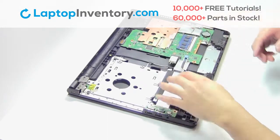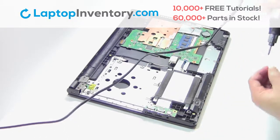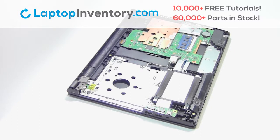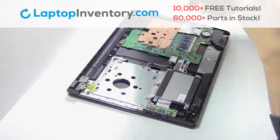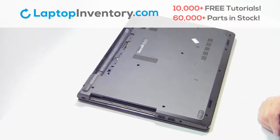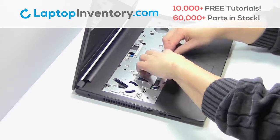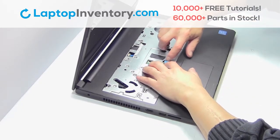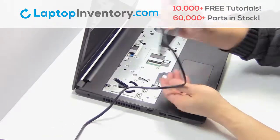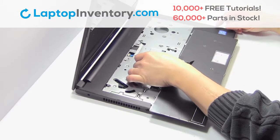Slide the hard drive back in the laptop. Place the screws back in. Plug the cable back in.